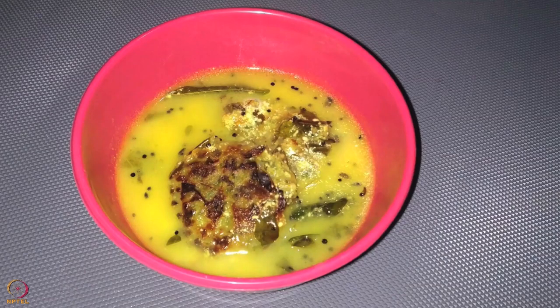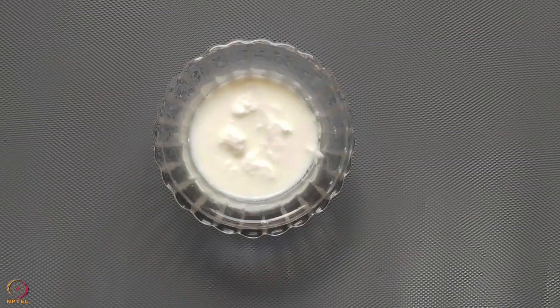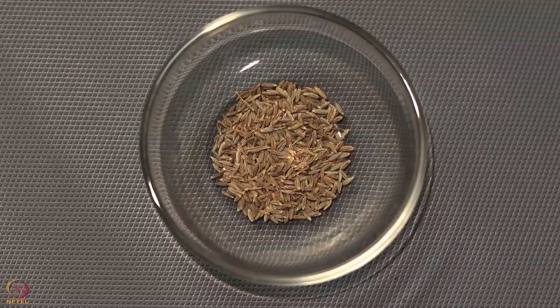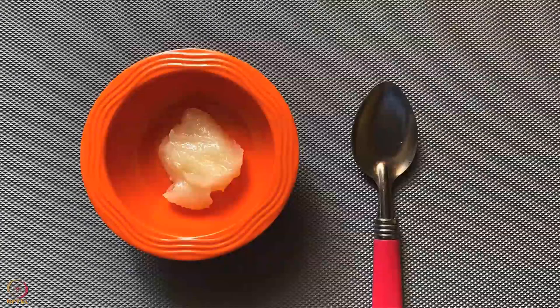Our third recipe is sesame seeds and drumstick leaves cutlet in curd curry. Ingredients required are: 1 tablespoon sesame seeds powder, 1 tablespoon roasted Bengal gram flour, 20 grams washed drumstick leaves, 100 grams curd, one-fourth teaspoon turmeric powder, one-fourth teaspoon cumin seeds, one-fourth teaspoon mustard seeds, 7 to 8 curry leaves, a pinch of salt, and 1 teaspoon ghee.